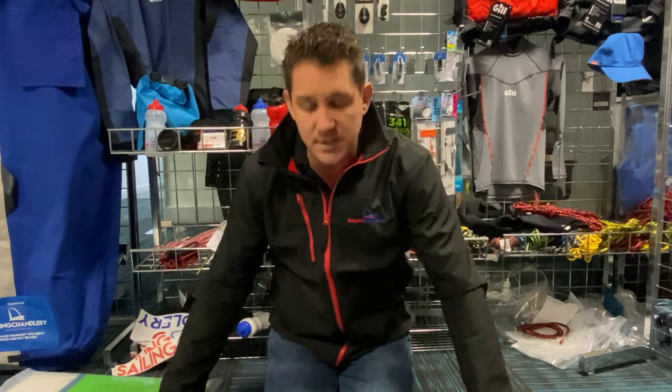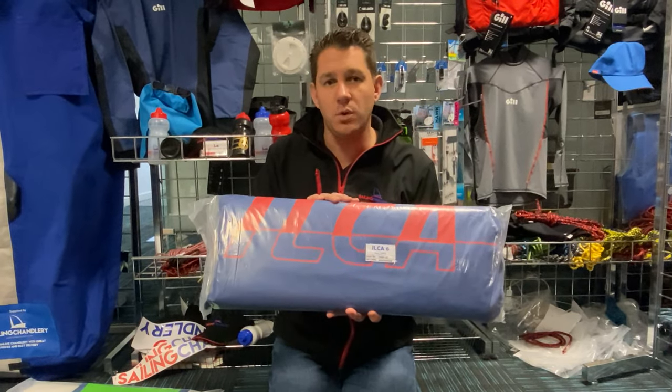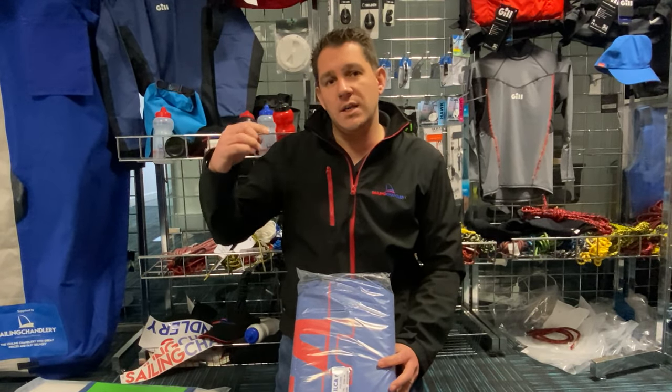Next up is the Ilka 6 sail. As I said, this is the 4.5 ounce Stacron thicker material and this is completely Ilka class legal — you can sail the Olympics in this if you wanted to — so any kind of Ilka qualifier events and things like that you can use this for. Exactly the same cut as the laser one, but this has the Ilka class legal button and blue corners. It's also got the Ilka branding on it, whereas the laser one has got the original laser starburst. As I said before, all of our sails are available from the 4.7 Ilka 4, the Ilka 6 radial, up to the standard mark 2 and Ilka 7 sail.